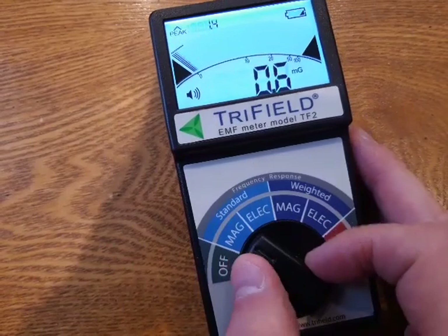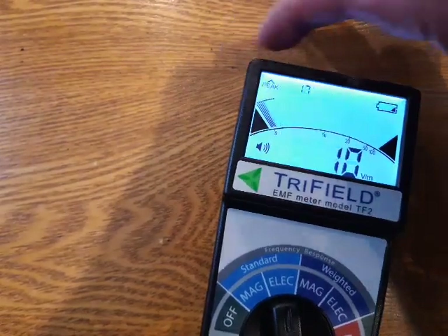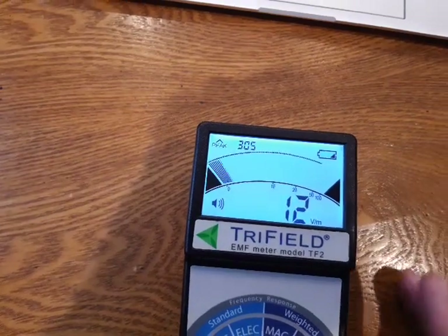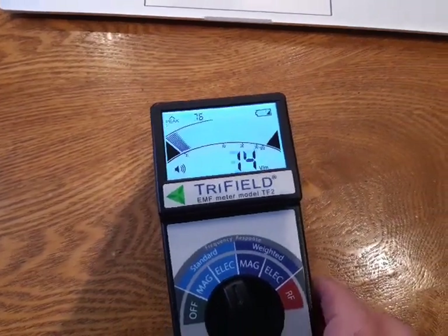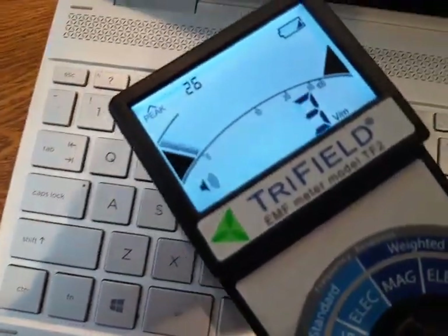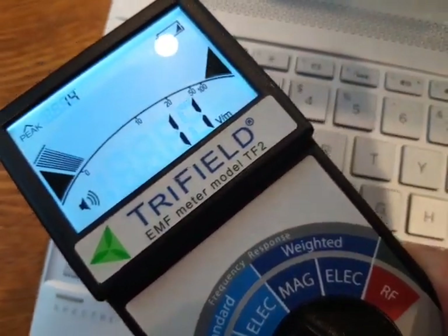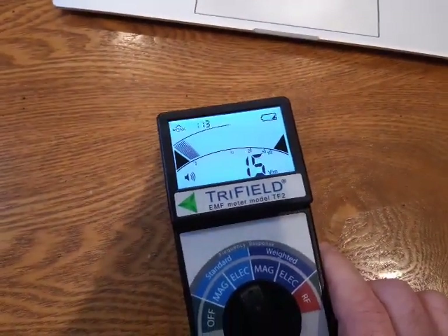Now let's try the electric field. Interesting thing about the electric field — you'll notice my hand affects the reading. Our bodies are conductive; we're made of water and we have electricity in our body. So I try to hold it way back when I'm using the electric field setting. Watch as I go over this laptop — there are little spikes of electric fields as well. So again, if it's reading, it's too high.